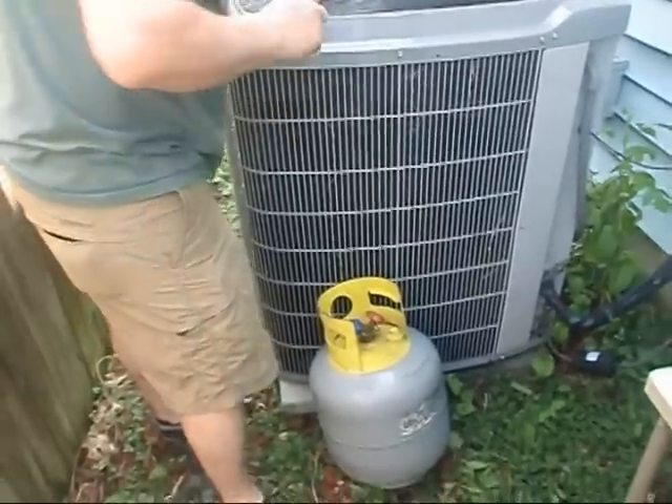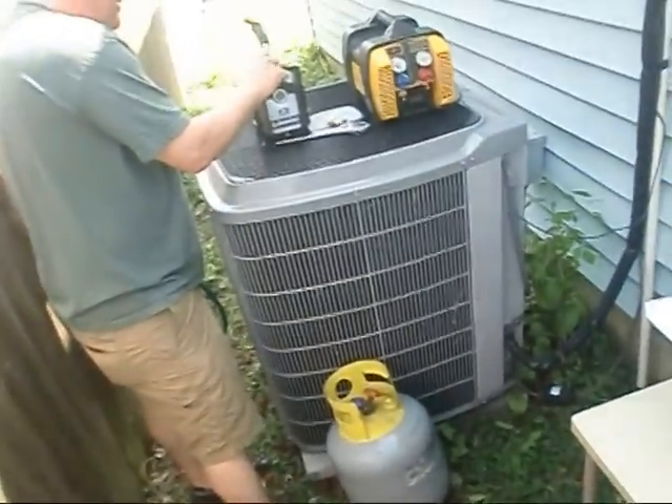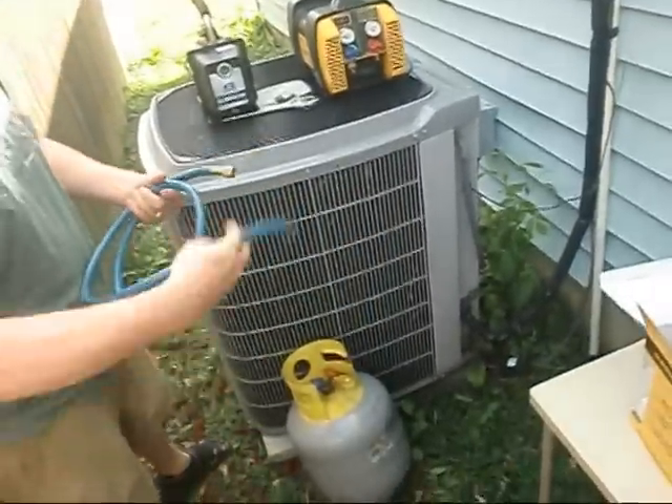Okay y'all, Eddie's got the tank under vacuum and now we're getting ready to proceed. Let us get everything hooked up here on his Infinity unit and we'll get after it.